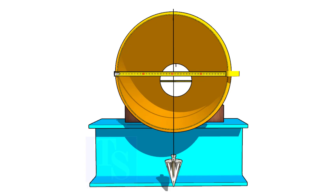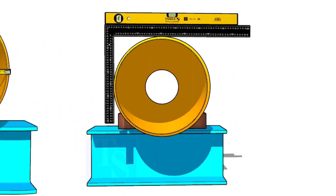Welcome to Technical Studies. In this video, I will show you how to mark the center line of a pipe in three different methods.